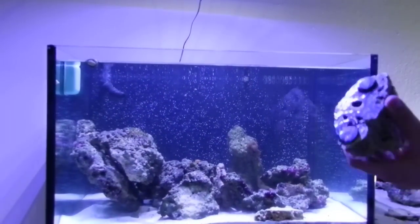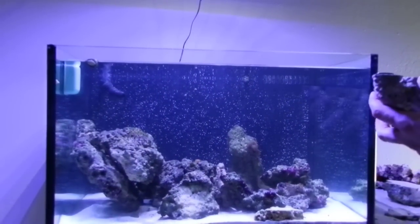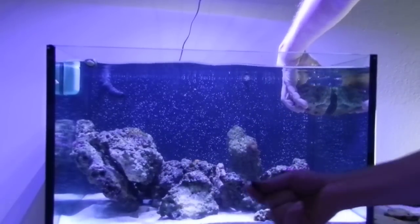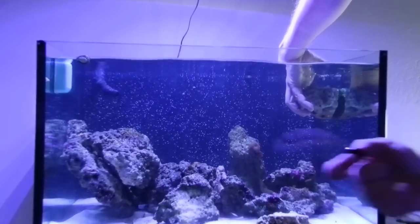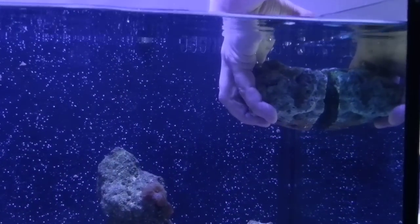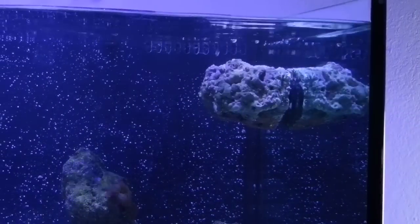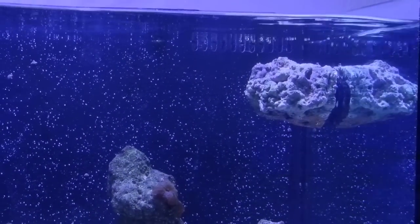Pretty simple concept, very similar to the Coralia pumps. Put the rock in, hold it up against the glass — we've got these super strong epoxy-covered neodymium magnets and you match it up with the magnet on the back side, set it there, it's magic.